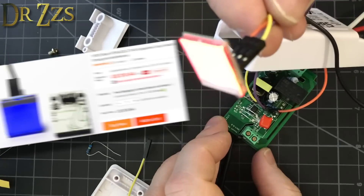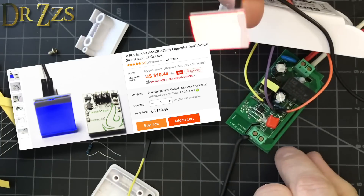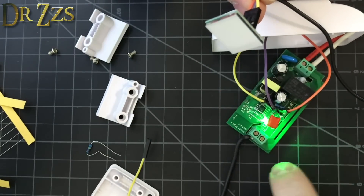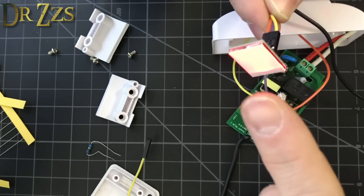This is the awesome glowy switch. Right now the switch is lit but the relay is off. When I touch the switch, the relay turns on — now the lights would be on. Touch the switch again, the lights would be off and the switch is lit. That is so cool.